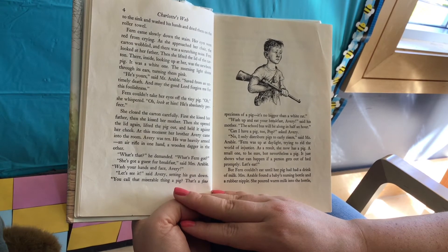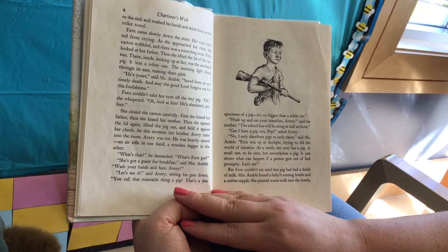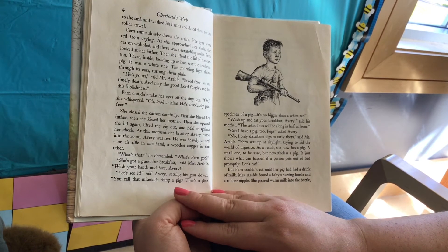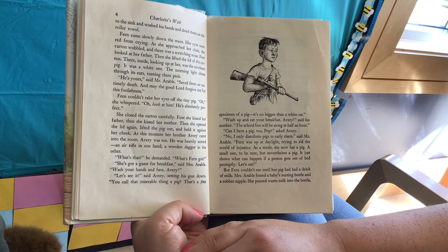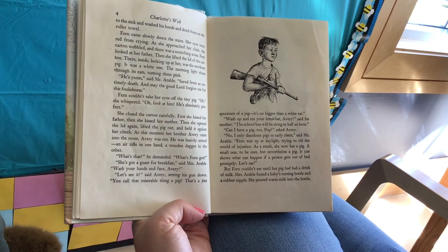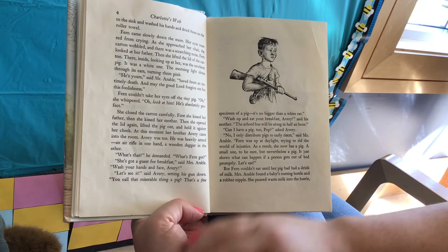"And may the good Lord forgive me for this foolishness." Fern couldn't take her eyes off the tiny pig. "Oh," she whispered, "oh, look at him. He's absolutely perfect." She closed the carton carefully. First she kissed her father, and then she kissed her mother, and then she opened the lid again, lifted the pig out, and held it against her cheek. At this moment her brother Avery came into the room. Avery was ten. He was heavily armed — an air rifle in one hand, a wooden dagger in the other. "What's that?" he demanded. "That's no bigger than a white rat."